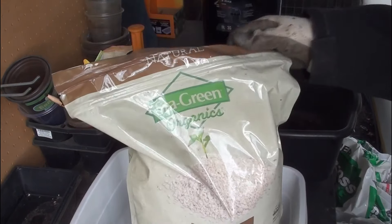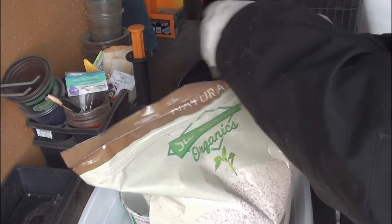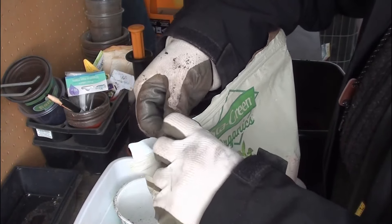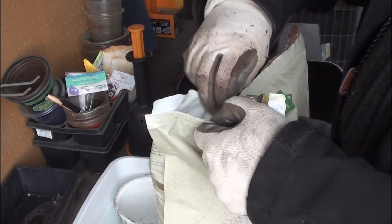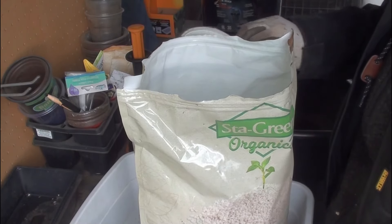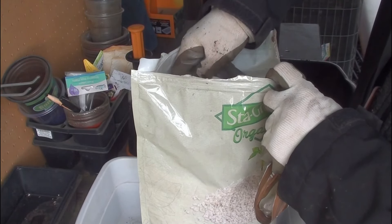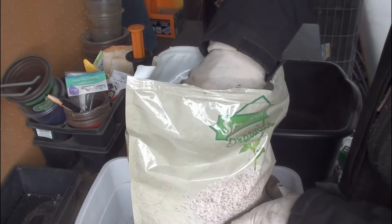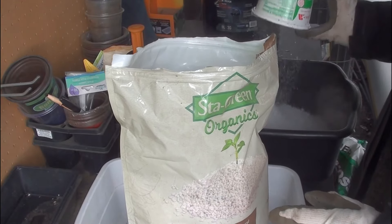I need two parts perlite, and I have some of that, surprisingly. I could not find my fertilizer - I was going to mix in just a small amount, because I don't have any of the other fertilizing ingredients that were on the list. So I'll just fertilize as I water; that'll probably work just as well.